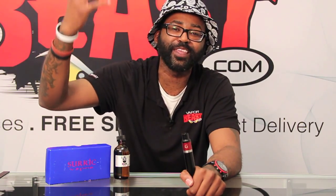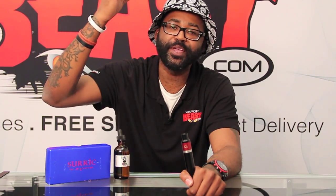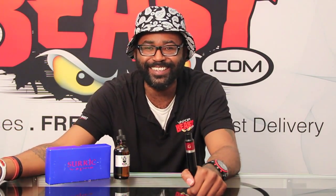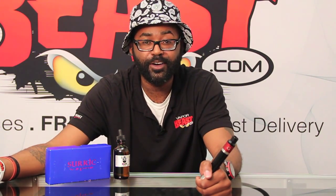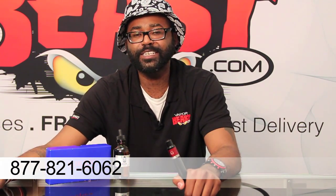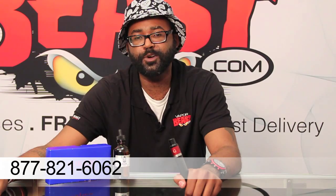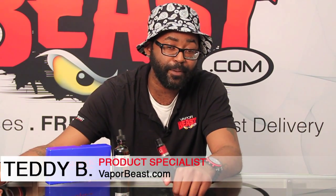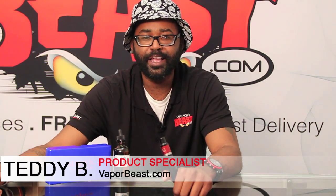If you're looking for an authentic American-made mech mod where you get the mod, the Addi, and a chuff cap, there's no need to look any further — the Gravity Mod is for you. We do offer them for wholesale, so give us a call at 877-821-6062 and ask to speak to a smoke-free technology consultant. This is Teddy B with VaporBeast.com — keep it beast.